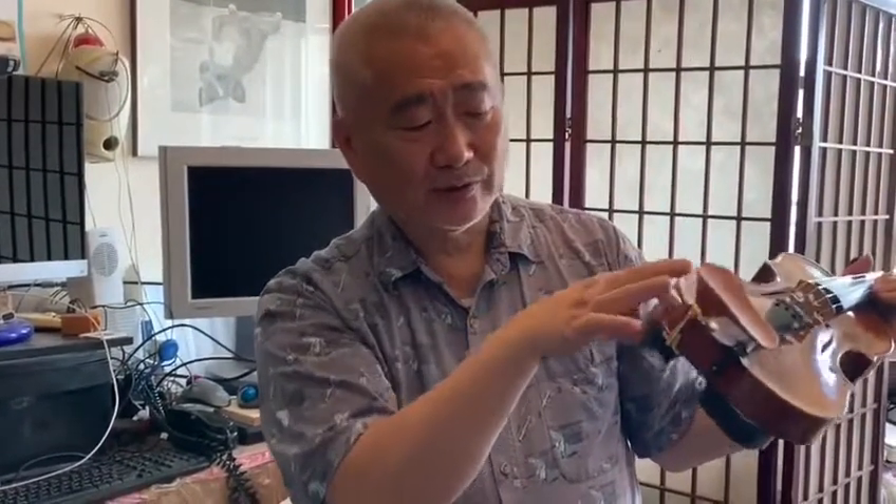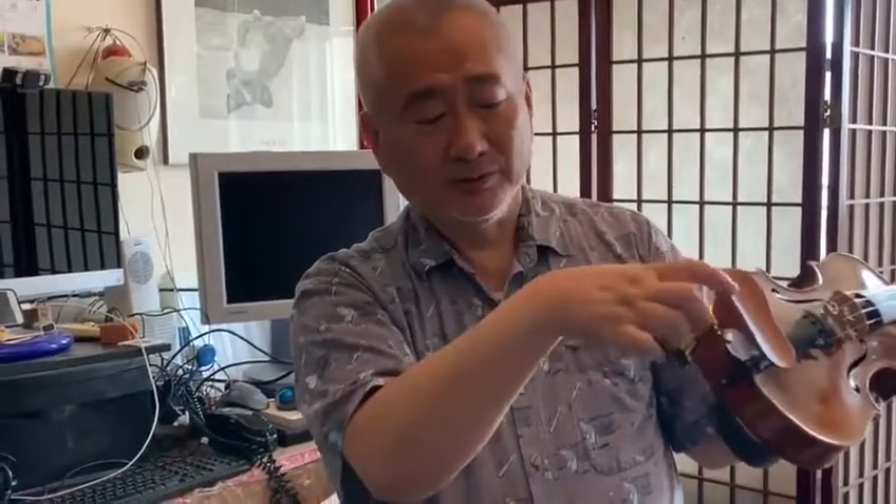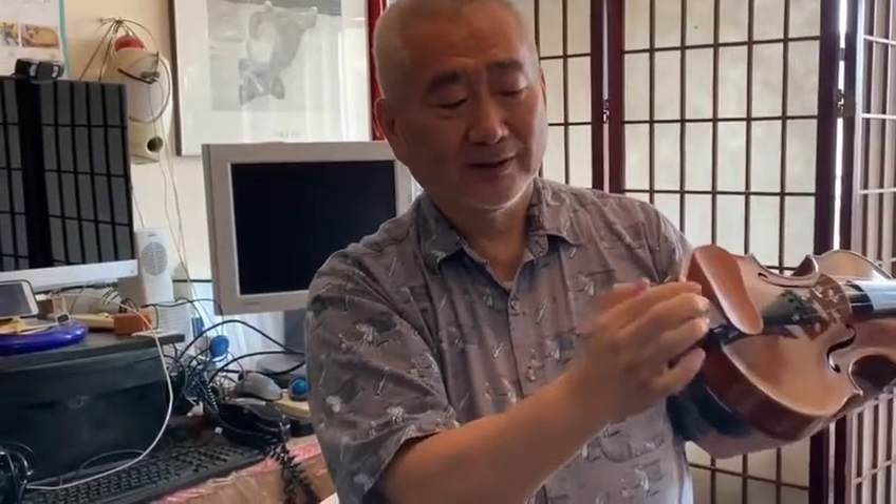When you choose a chin rest, the most important thing is that there is no dip here. This is where you actually try to hook and lift the violin. When there is a dip here, the jaw bone might want to slide off the chin rest. This is the most crucial part — it should be flat so that the jaw bone does not slip off.